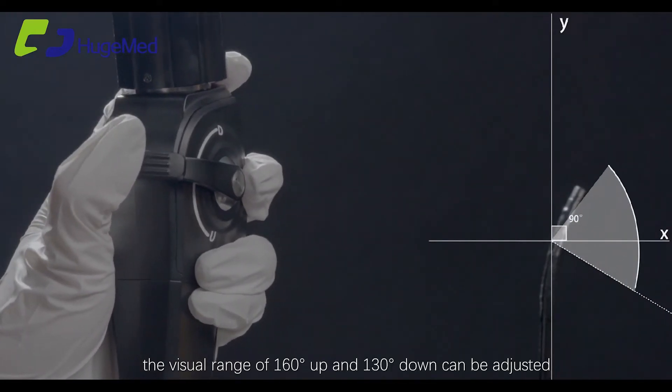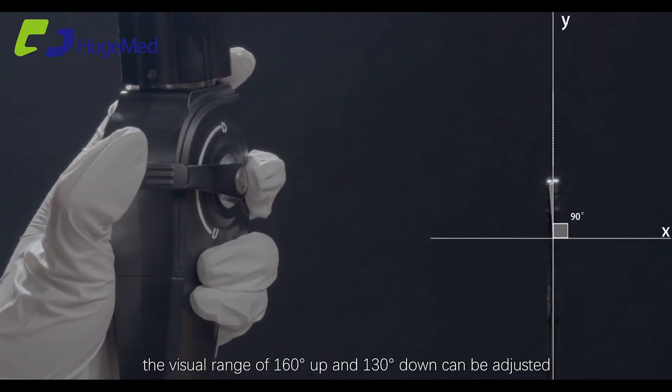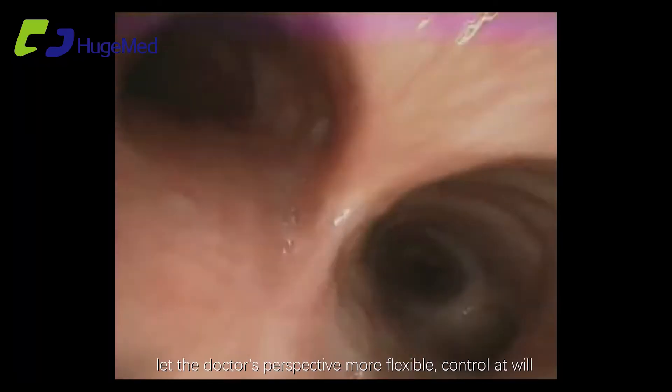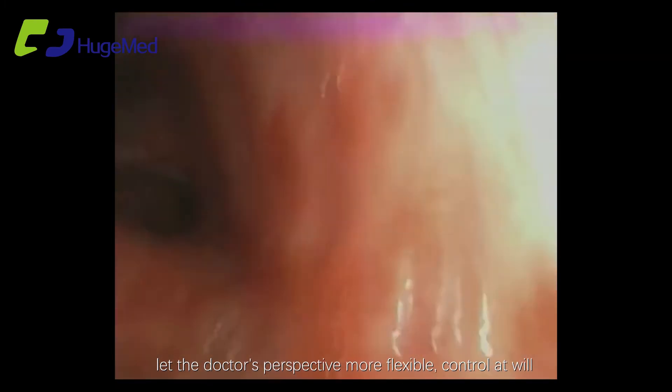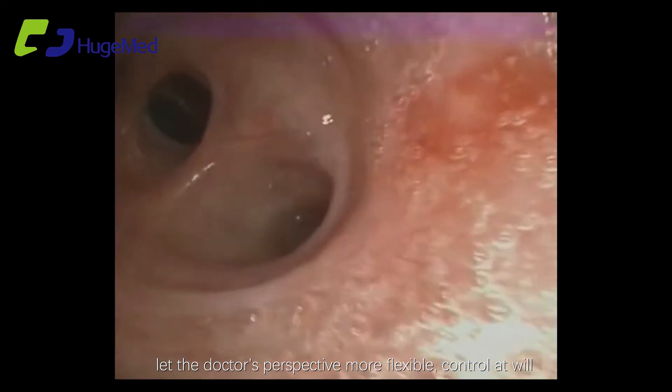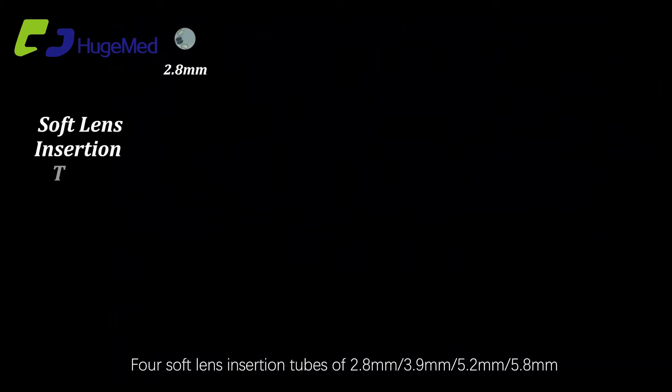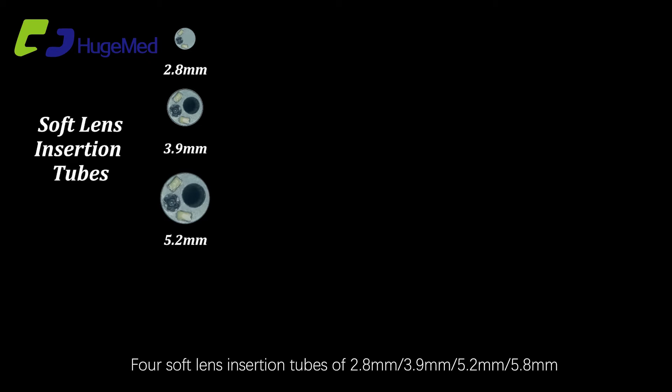Inserted with soft mirror, the visual range of 160 degrees up and 130 degrees down can be adjusted, making control more accurate and the doctor's perspective more flexible — control at will.